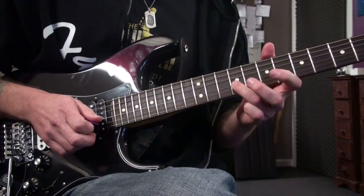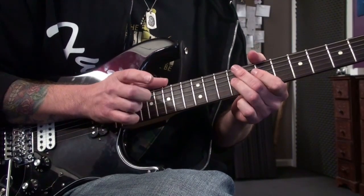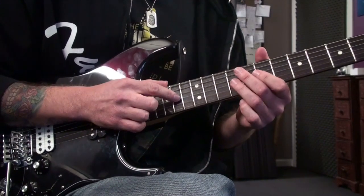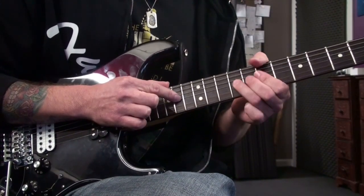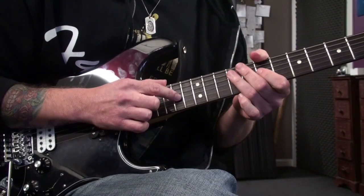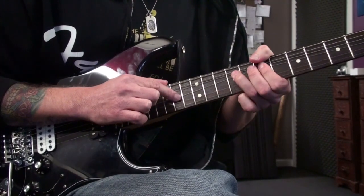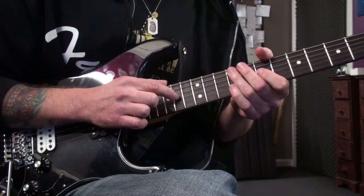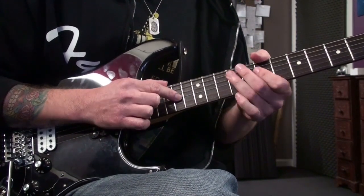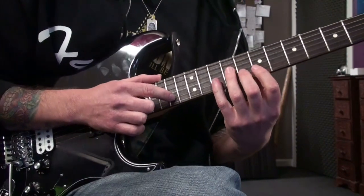Then I tap at the 14th fret on the third string, tap it down, and bend up with the left hand — that raises the note of the 14th fret up a whole tone. Great trick. So slowly, that's the whole thing.